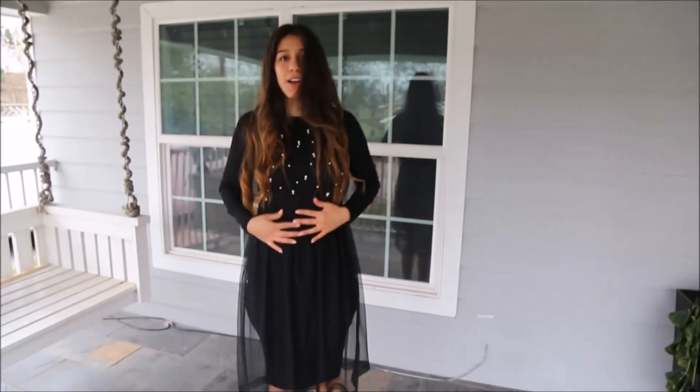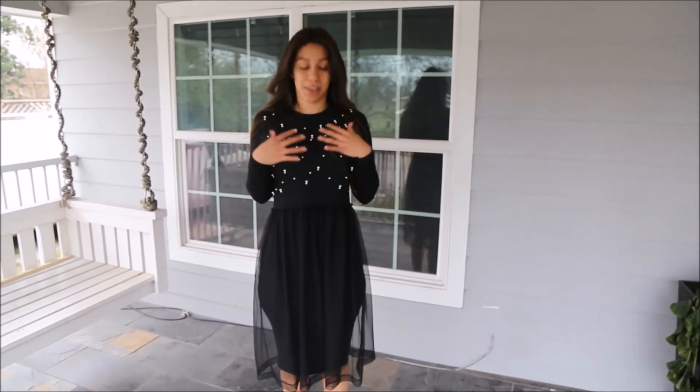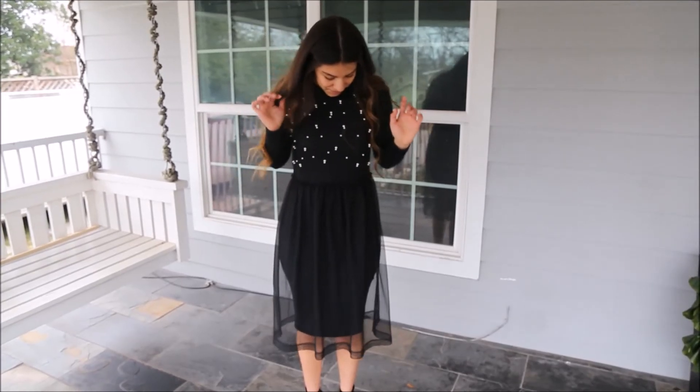My hair is done and now I have to get dressed. Alright you guys, this is my outfit — this is all Zara. I like the coral beading and that's all.